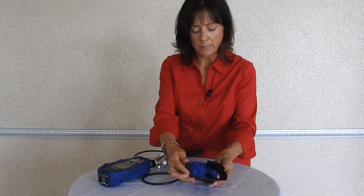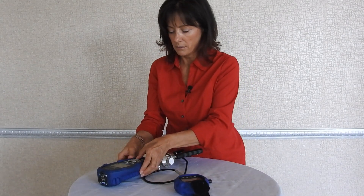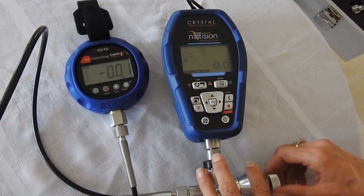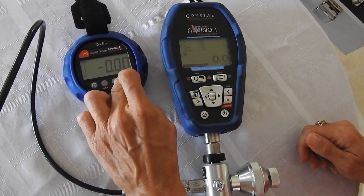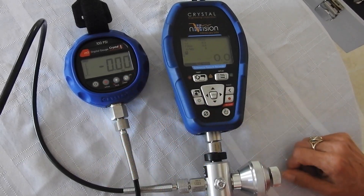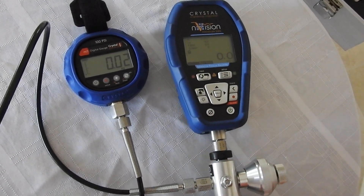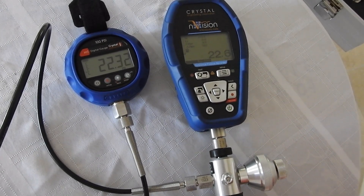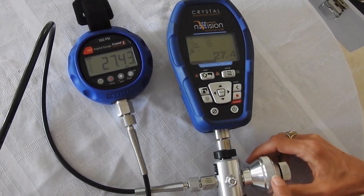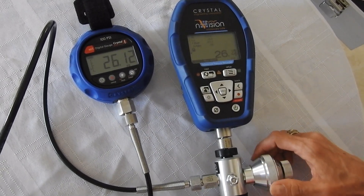I'm going to turn on both of my gauges. Start by making sure your vent is open, then zero out your gauges. Close the vent and you're ready to pump. Using the fine adjust vernier, you can dial it right into whatever pressure you're looking for.